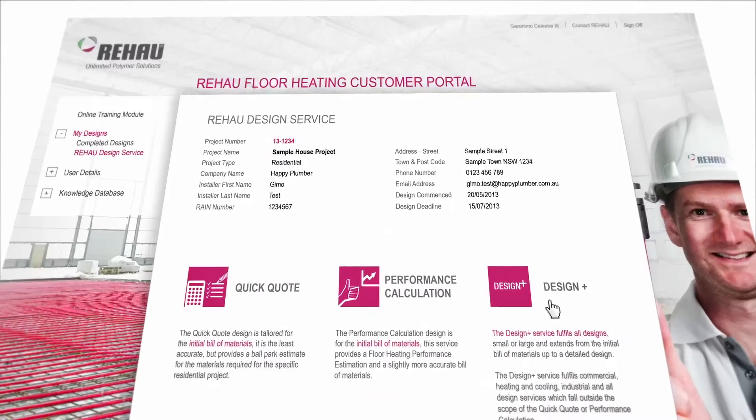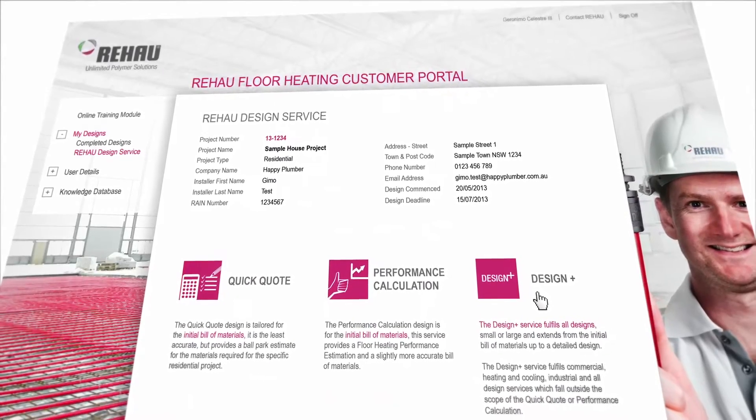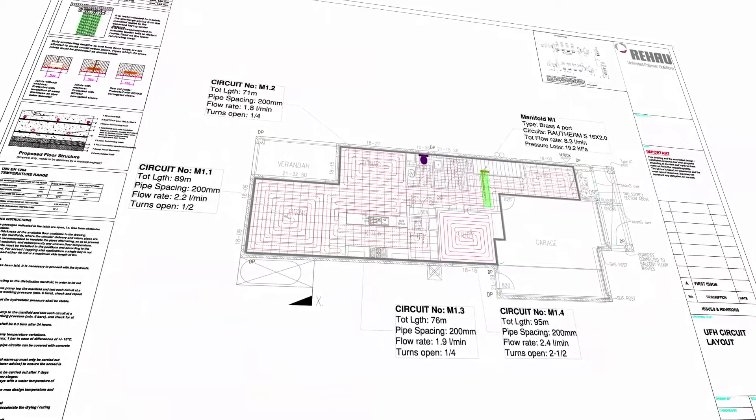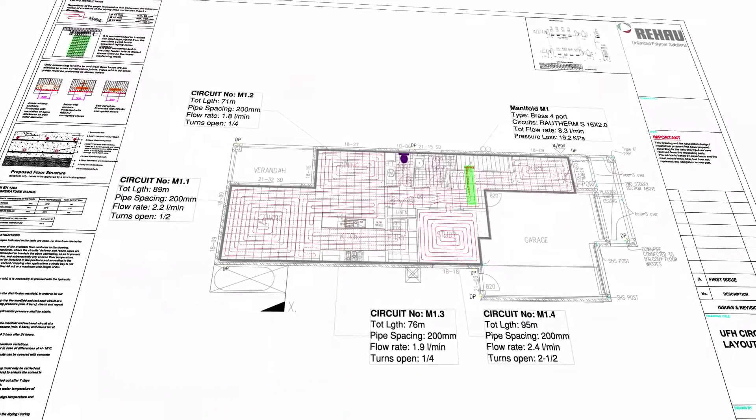A full underfloor heating design can also be obtained through our website. This takes the guesswork out of an installation and enables you to provide an optimised system for your client.